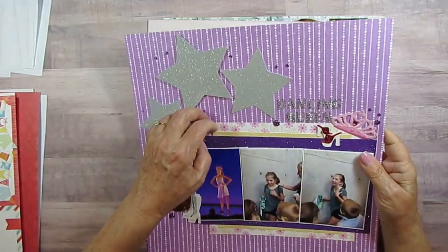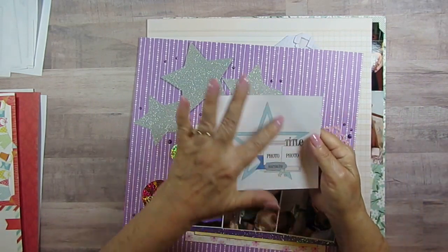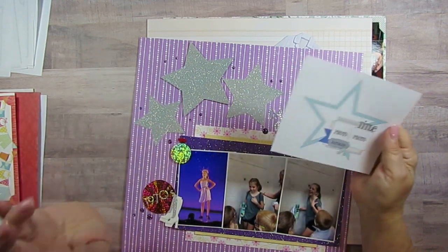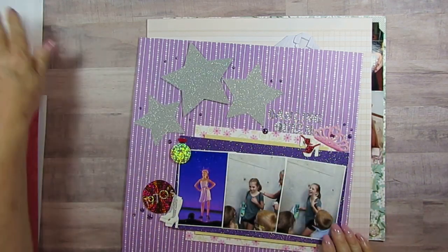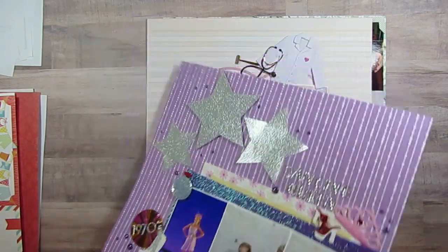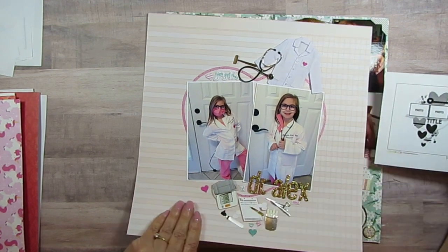It looks like I need to do some extra gluing. This was day number six. They used one big star; I used three smaller stars because I didn't have anything like that and cutting a big one out would have been hard for me. The little stars worked well for her little dance thing — and the kids were asking her for her autograph.